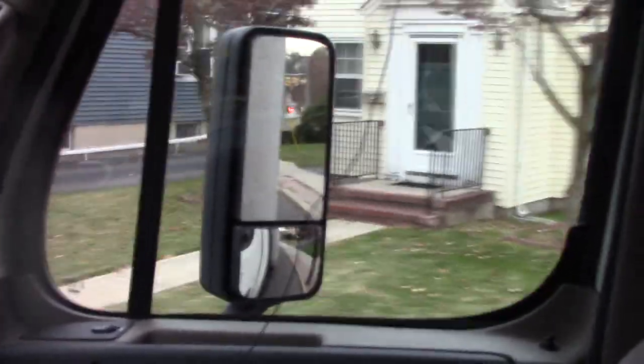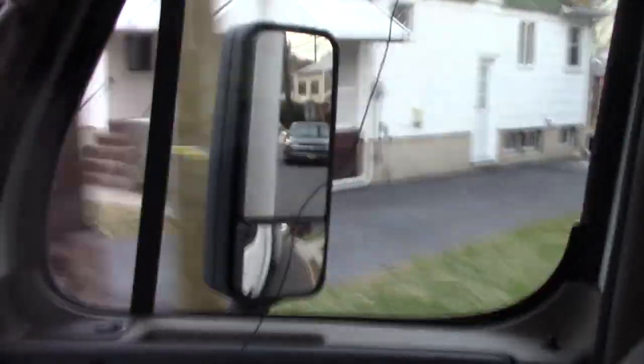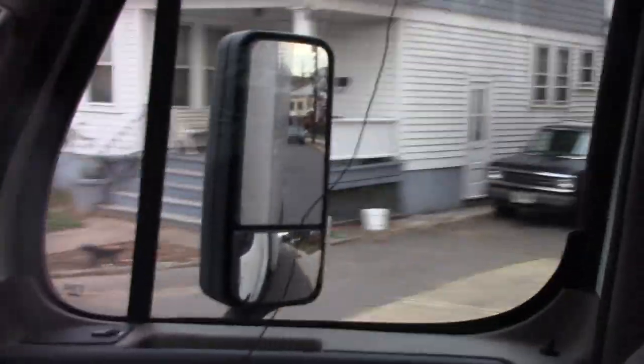I don't like to make my turns above fifth gear, especially if I'm loaded. Really it's just a matter of watching your mirror and watching the trailer tires — you don't want to start making your turn until the trailer tires come to the curb.